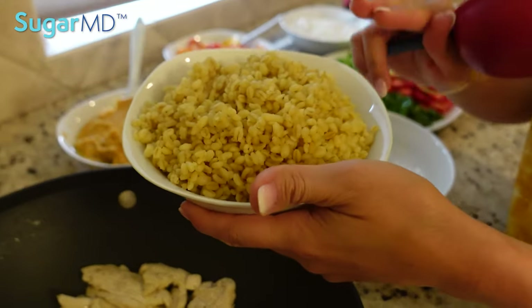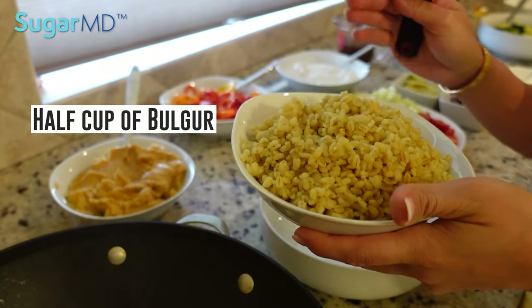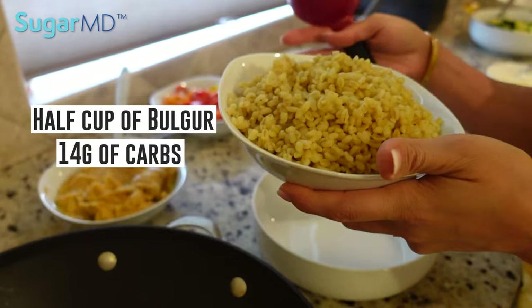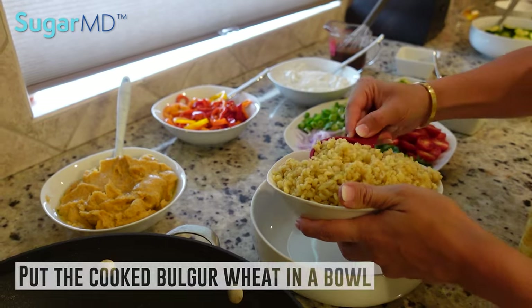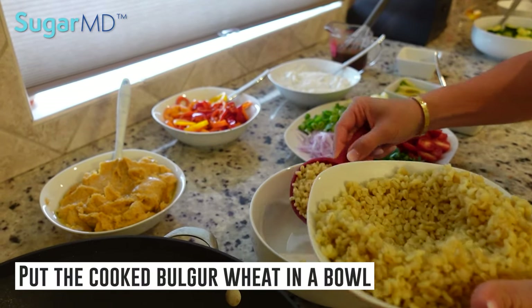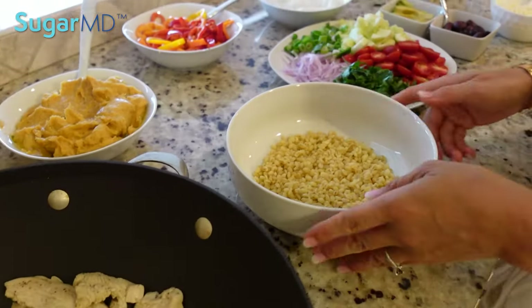So a serving size for bulgur — if you do about a half a cup, that should be around 14 grams of carbohydrates. So I'm just going to do a half a cup, which is just the base. Trust me, you will get full.